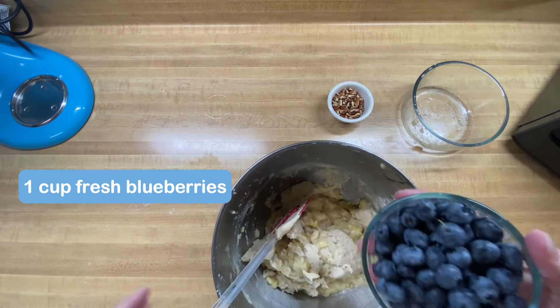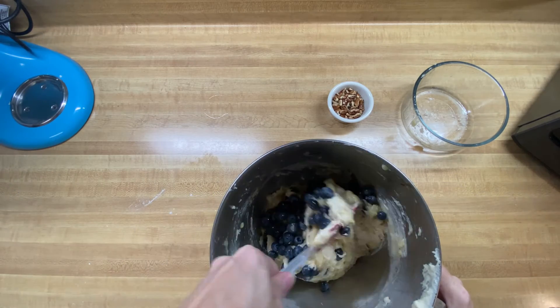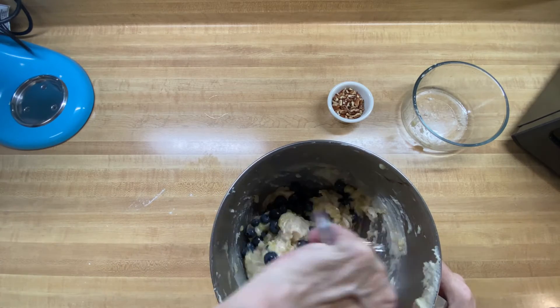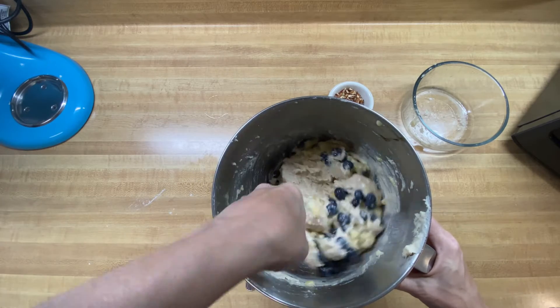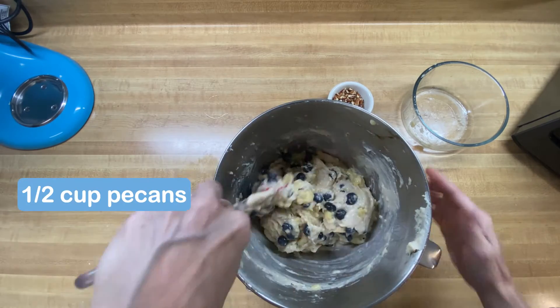Now we're going to add in our blueberries, and we're going to be a little more gentle with those — just gently mix them in. Then I thought I'd change things up a little bit and add about a half a cup of walnuts, just to give it a nice little crunch.